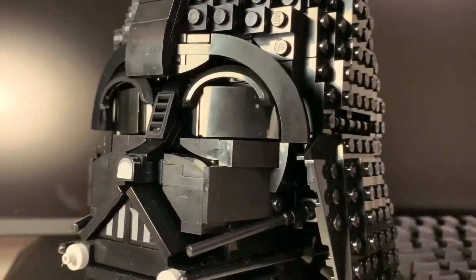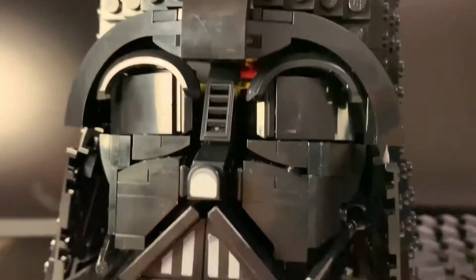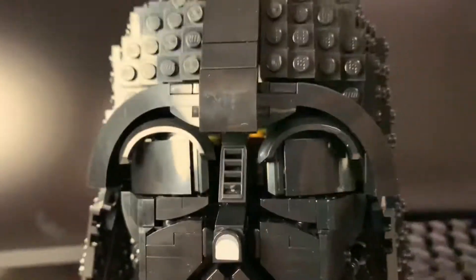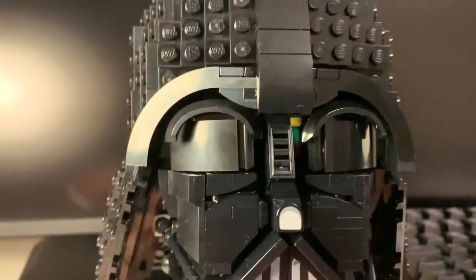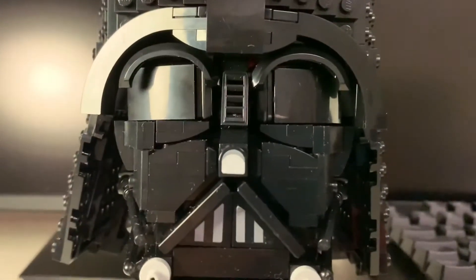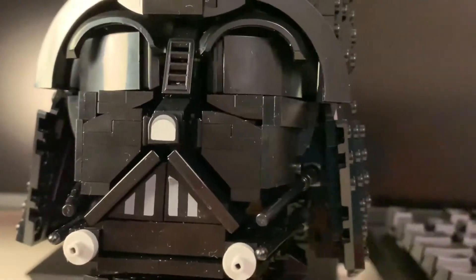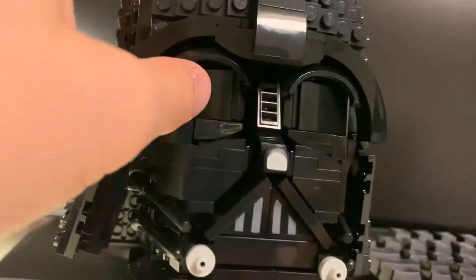In the Darth Vader there aren't really any gaps — you can kind of see that in there, but if you're looking at it straight on you can't really see anything. I just realized that was pushed out so you can't really see it as well now. Speaking of that, the eyes are movable but you want to keep them inside as much as possible.